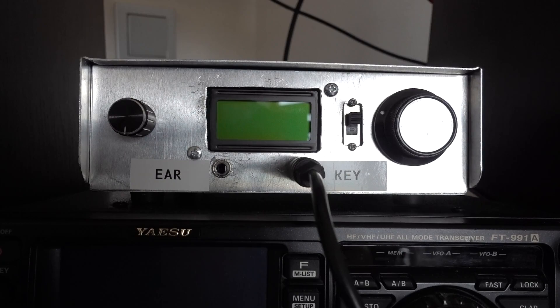This is a CW 5W 2-band transceiver for 20 and 40 meters. In this video we will not look inside, because honestly this rig is quite similar to the previous SSB one I've made. If you are interested in block diagrams and schematics, you will find all this in the description to this video.